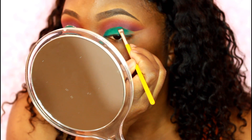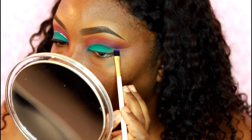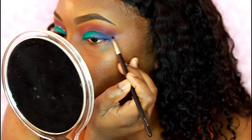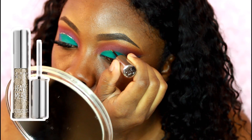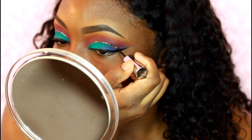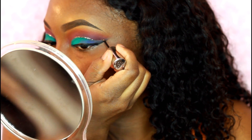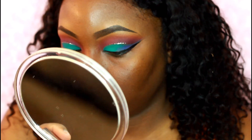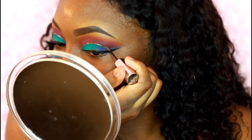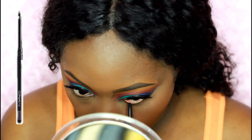I'm using an angle brush to bring it a little bit closer towards my crease, just to make sure I don't go over that line. Then I'm taking that blue in the same palette using a really small flat brush, applying that on the second part of my lid. Then I'm taking this glitter liner from Urban Decay called Midnight Cowboy and going right on that crease line I created just to add some sparkle. This look kind of reminded me of Mardi Gras in person, but on camera it's looking more blue.